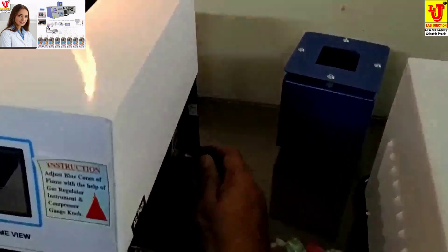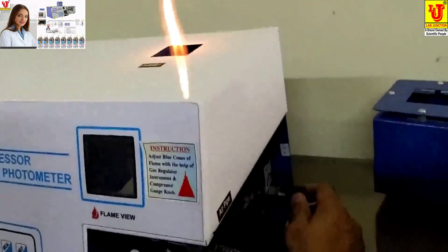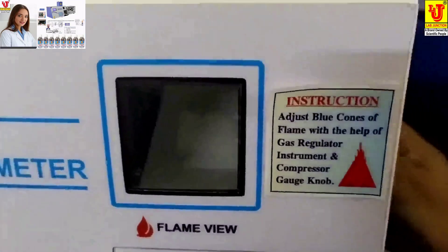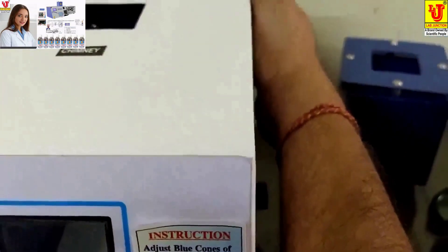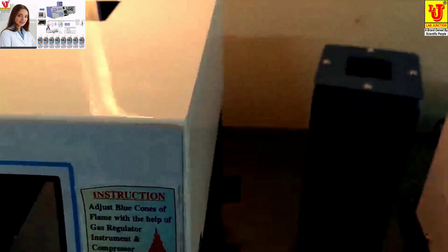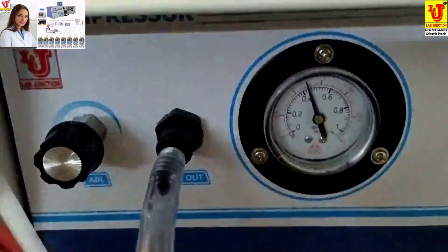You minimize the gas regulator slowly and see the flame. Sometimes the gas goes away. You adjust the compressor unit to between 0.4 and 0.6.